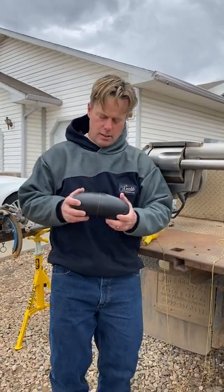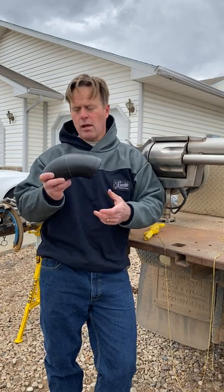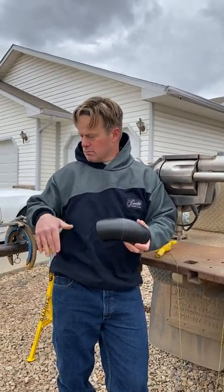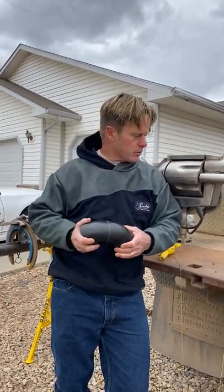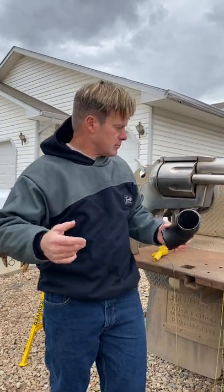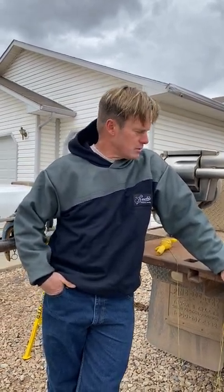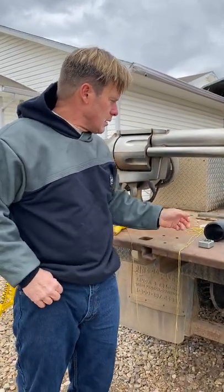Hey, I've had some guys ask me how to cut down an elbow to an oddball degree like 39 or 37, or maybe you've got a line running in the ditch and you pull a string line at some weird angle and you need a radius at an odd angle. I'll show you how I would do it. Everybody comes from a different background and different experience — we can all learn something from somebody. I'll do my best to answer your questions on layout.